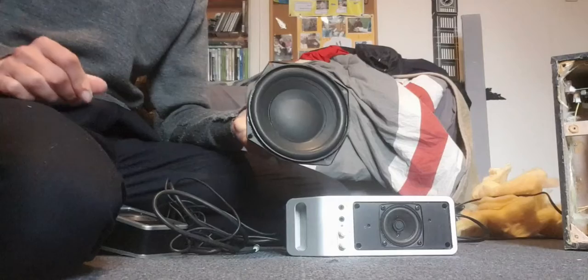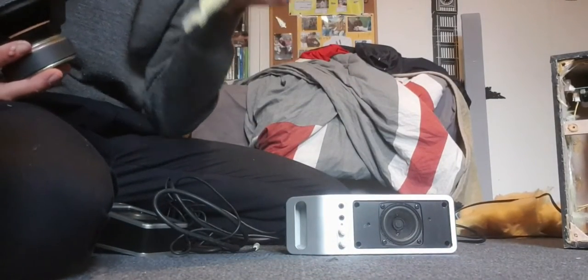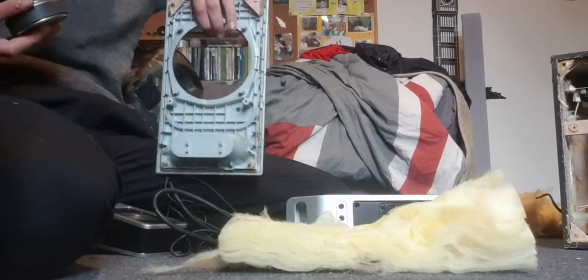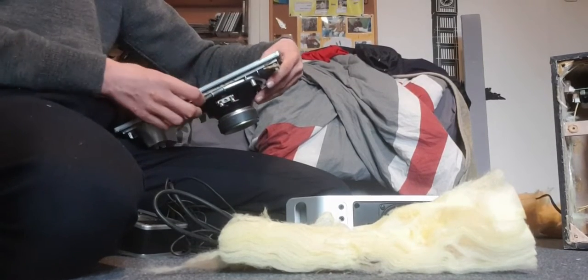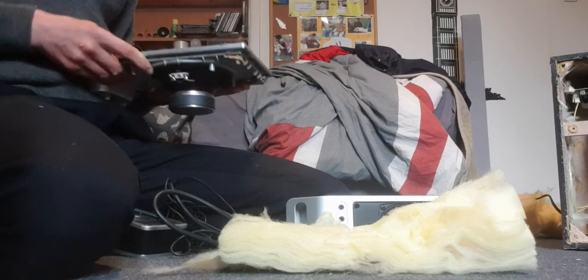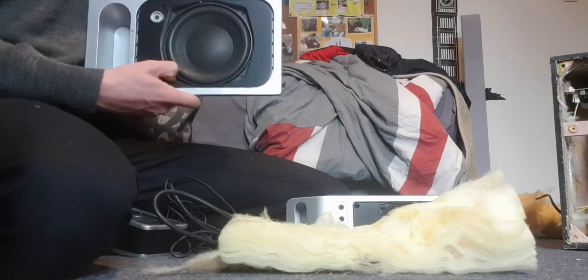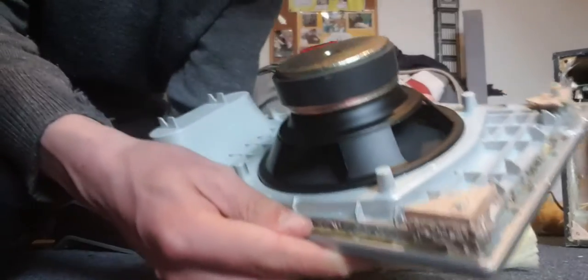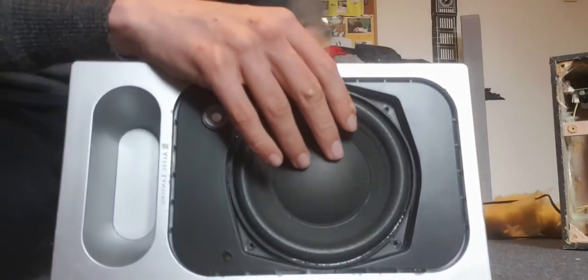This is the subwoofer unit. This is the insulation here — you have to be quite careful with this stuff. It smells like MDF. We've got this panel here which came off fairly decently. The reason I time-lapsed it is because I knew it was going to be quite hard. So yeah, here it is — and look at that, it fits in there good. I love it, it's pretty cool. I'm having to be careful about the insulation.